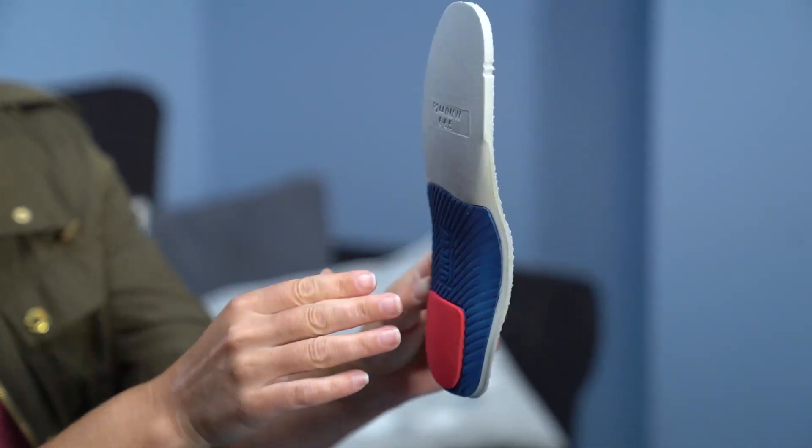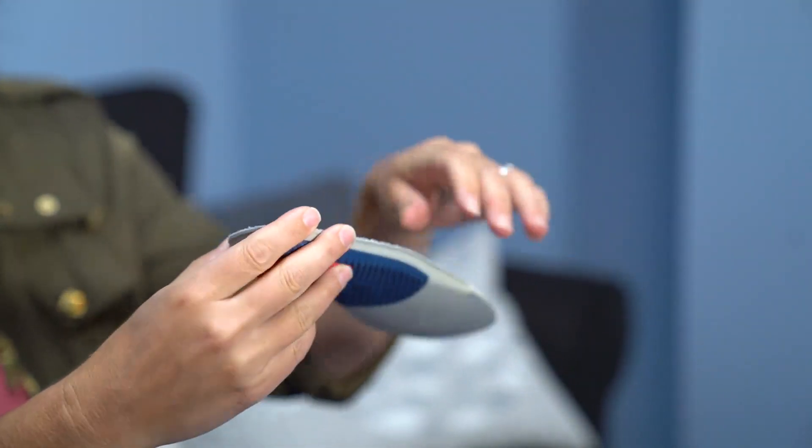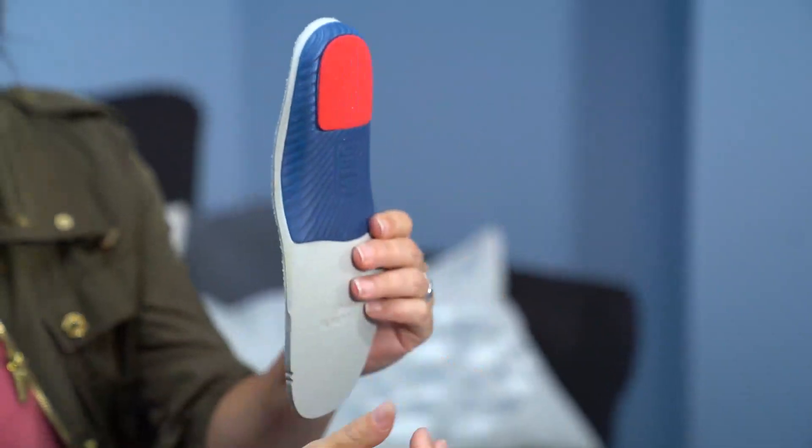Drew's signature walk-right insole is a tri-density, cushioned EVA footbed featuring a contoured arch and a stabilizing heel cradle.